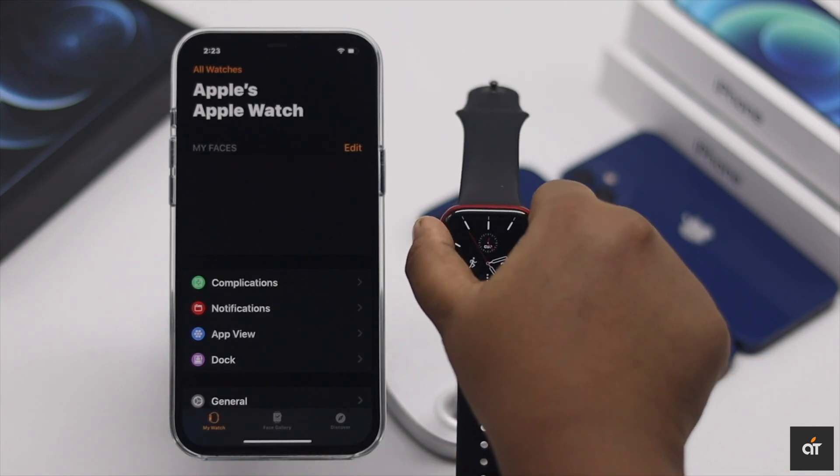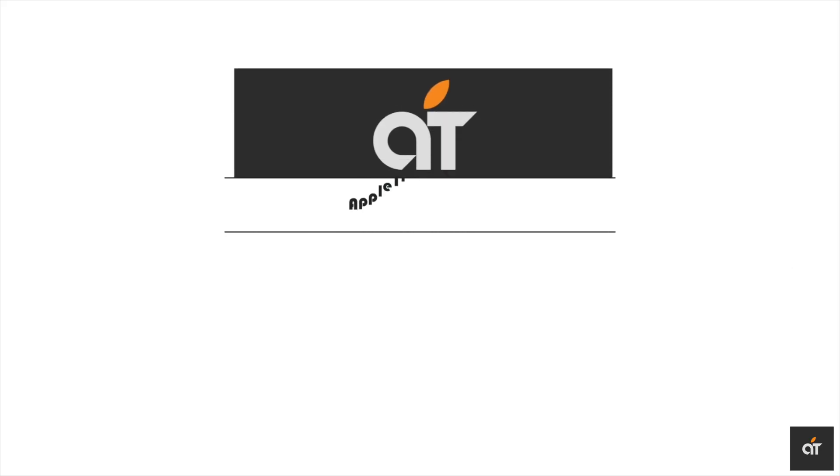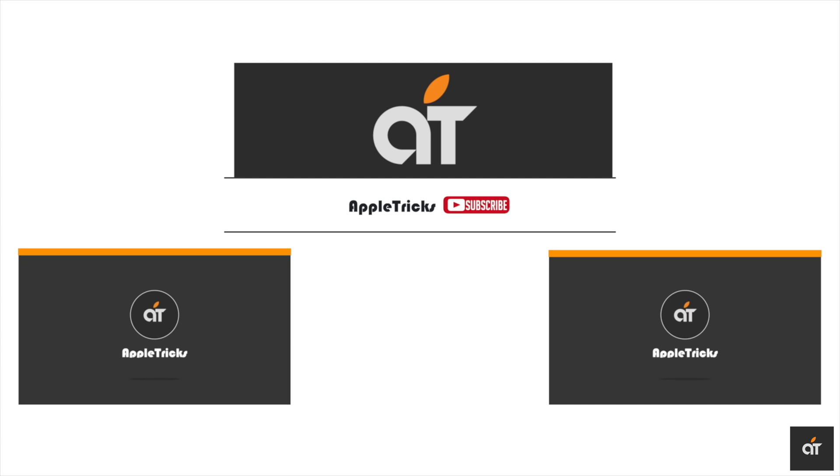This is the way you can unpair the Apple Watch and pair it with the new iPhone 12 Pro Max. If you have any questions on the topic, let us know in the comment box. Subscribe to our channel for tips and tricks for Apple devices. Thank you.